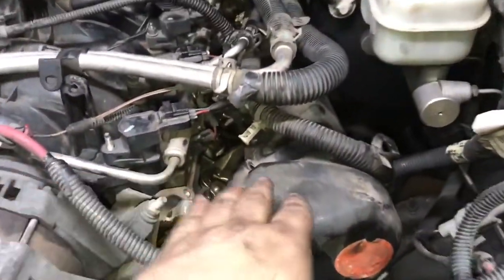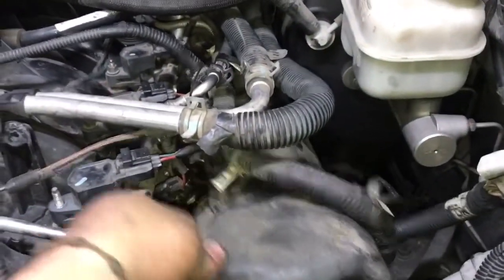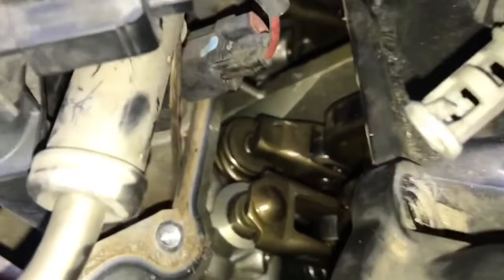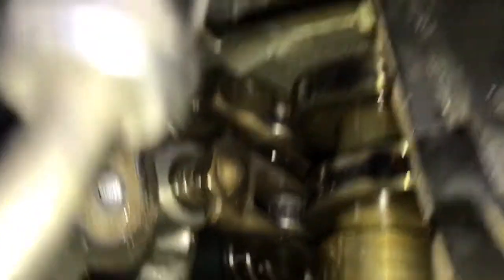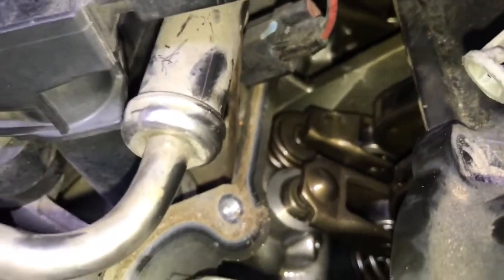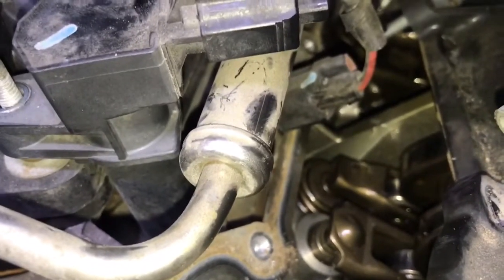As you can see, the valve cover — I kind of slightly took it off because I still have to take off the brake booster and all this stuff to get it out of the way. I just wanted to get to cylinder number one to confirm the issue. Look at the valve spring — you see how the good one looks right there, and this is the collapsed one right behind there. A brand new valve spring is going to fix up this issue, and there you go.